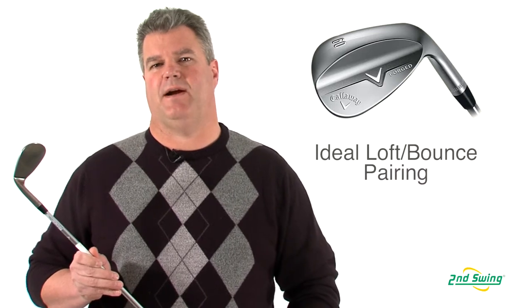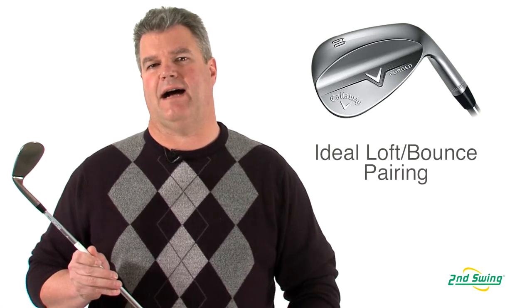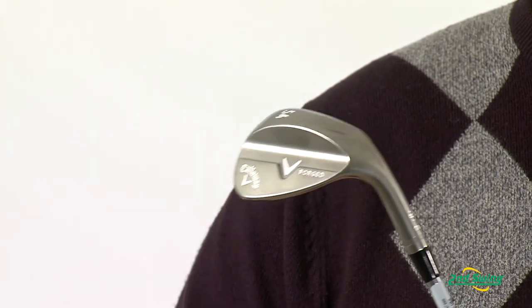Each loft is paired with an ideal bounce to provide optimum turf interaction and versatility for creative shot making. Come get custom fit at one of our retail stores or shop with us online at SecondSwing.com.